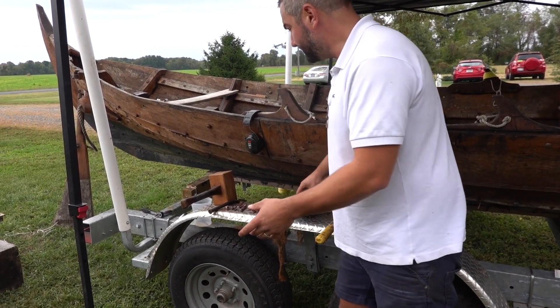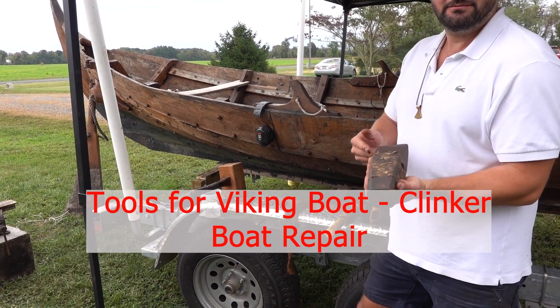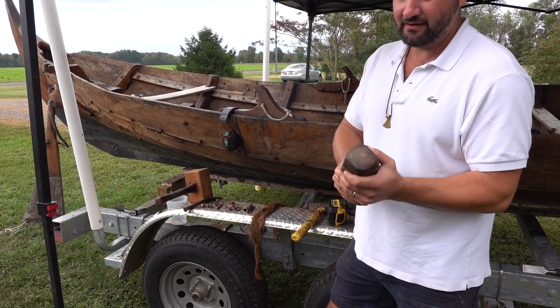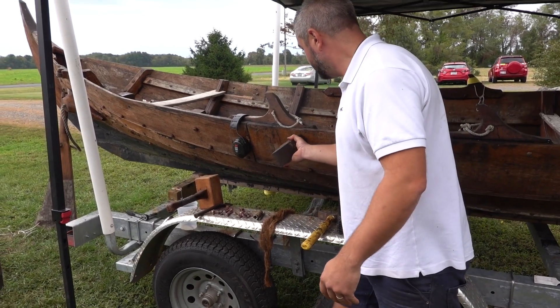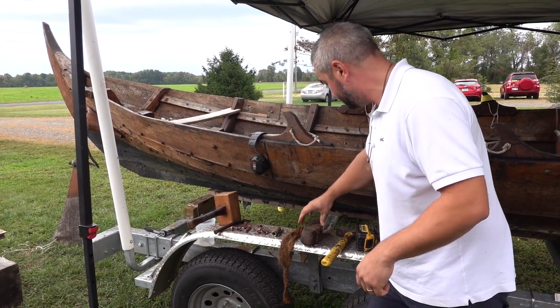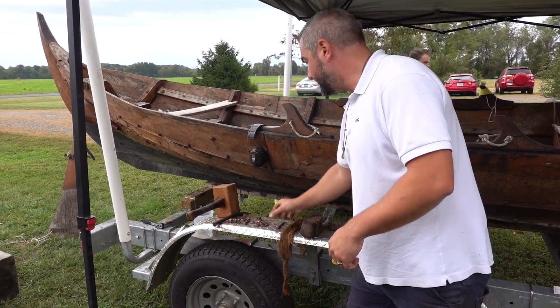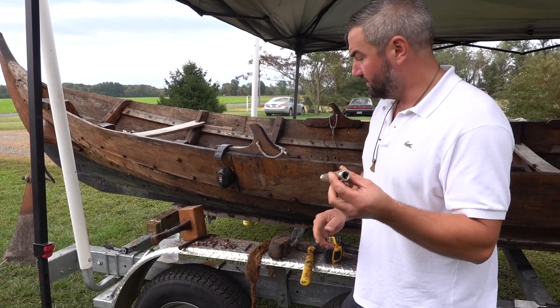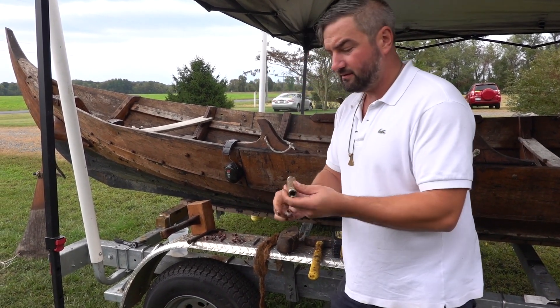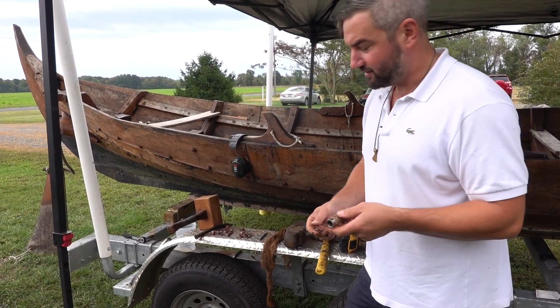As far as some of the tools for riveting, this is a backing iron — it's just a splitting maul, used for stone, but it's very heavy. This will go on the back and back up the rivet while the other person peens over the other side. Just general mallets. This is what I use to set the rove onto the rivet — it's just a long 9/16 socket. It just serves the purpose well.